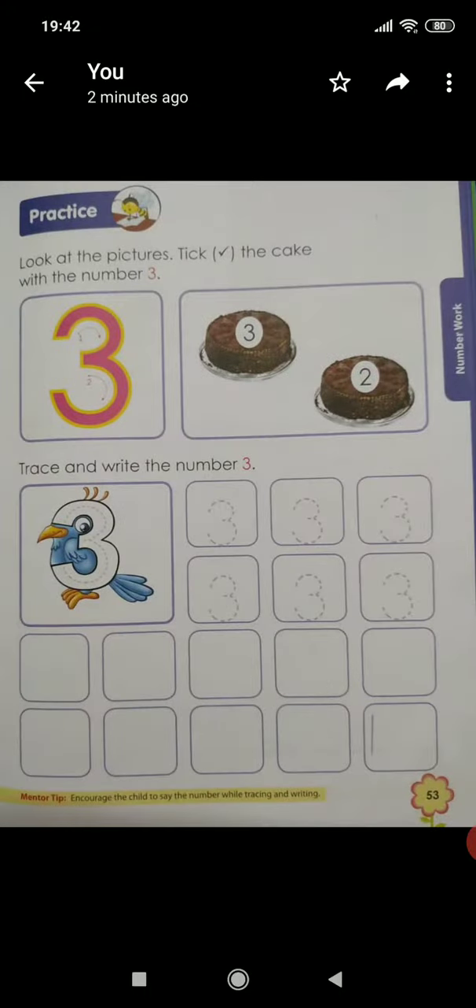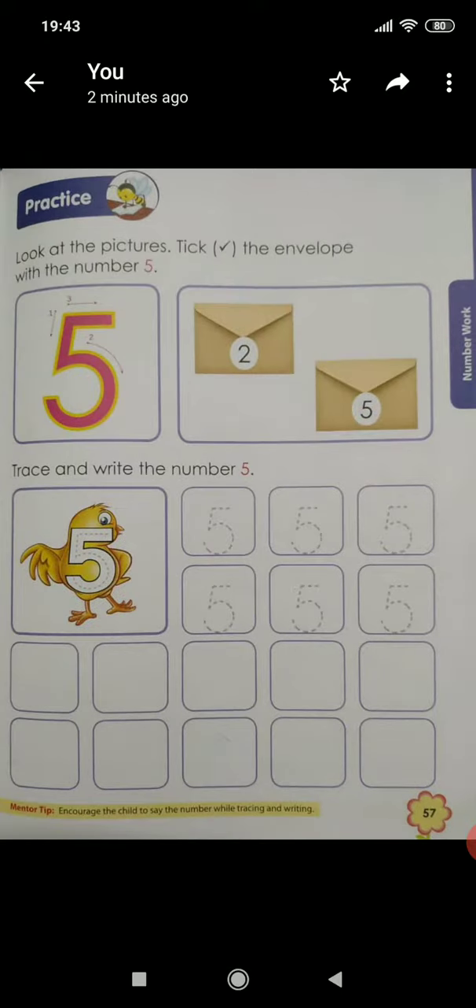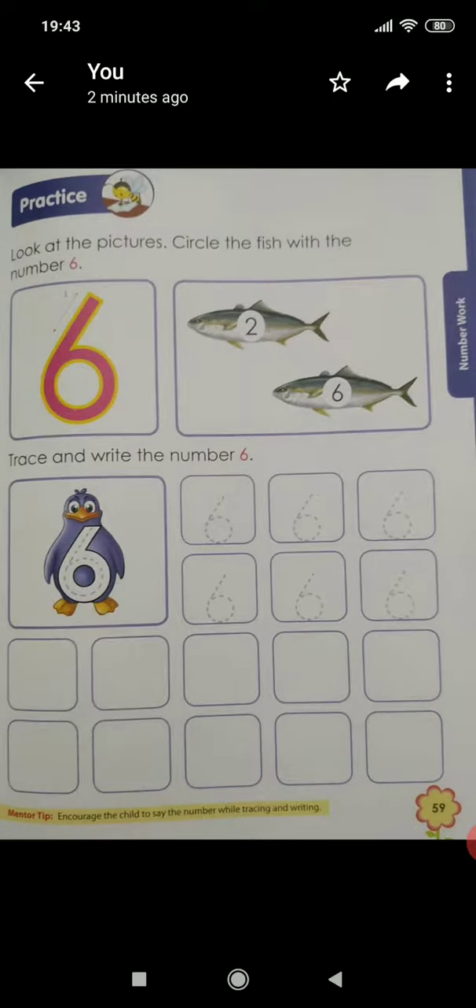So children, you know already we have learnt how to write number 3. So even for this unit test, we are going to have on page number 53 number 3, page number 55 we are going to have 4, page 57 we are going to have 5, and page 59 we are going to have 6.